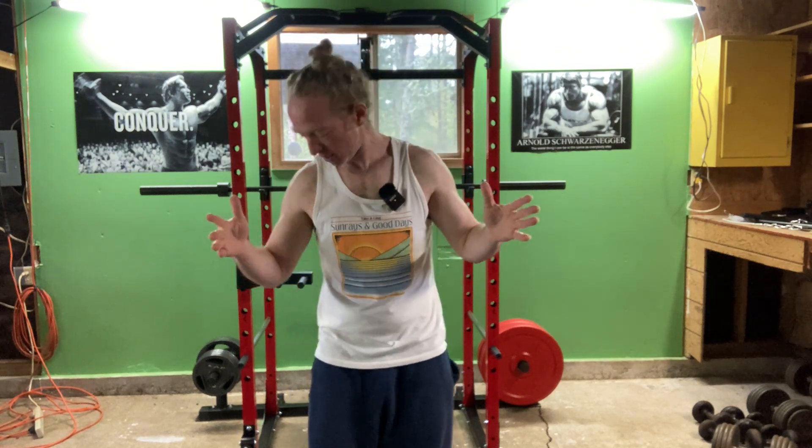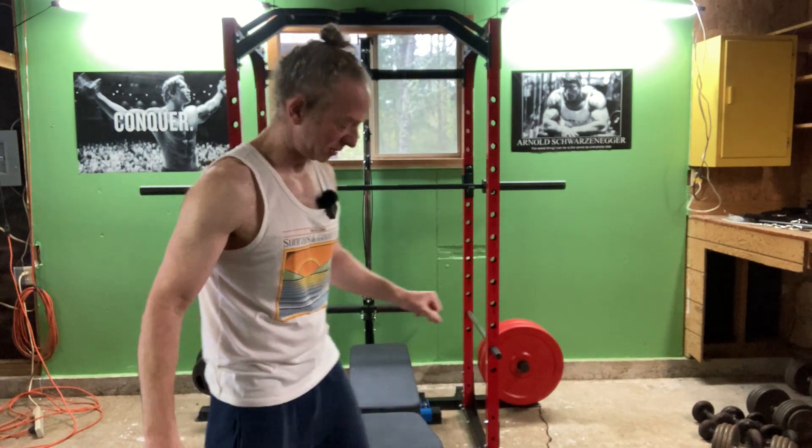All right, let's begin nice and slow. I'm going to pause a little bit at the bottom just to make sure that my butt touches the bench. So here we go. It's great for working on your squat form as well. Breathe out on the way up.